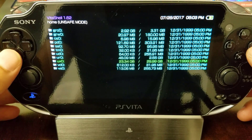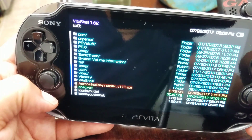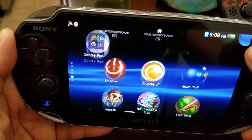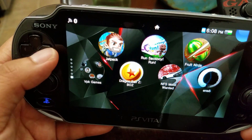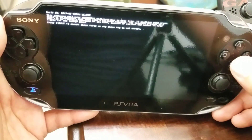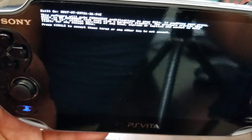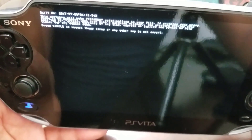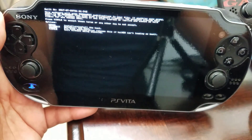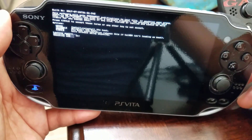Let's go ahead and verify the Enso application. There it is — exciting! Now I know you guys can't read it — it's kind of blurry — I tried to hold the Vita up as much as I could. But if you agree to the terms and conditions, just press circle, and then another message comes up to install the hack — press X.